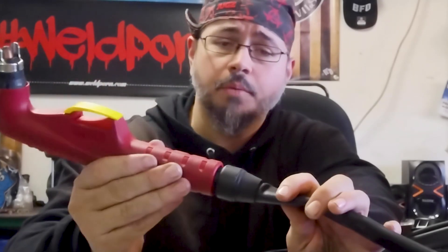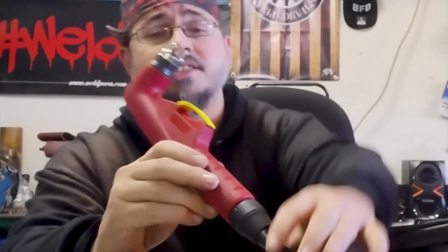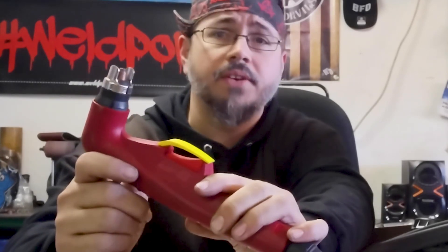You'll see when we go to use it — I'm going to get hung up on something eventually, so you'll see that in action. It's also got this safety feature for the trigger, which is really nice, especially if you have children.